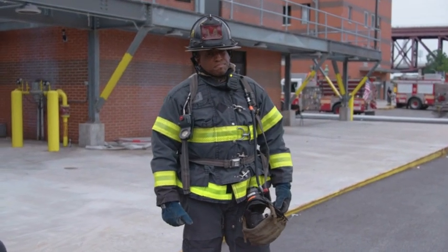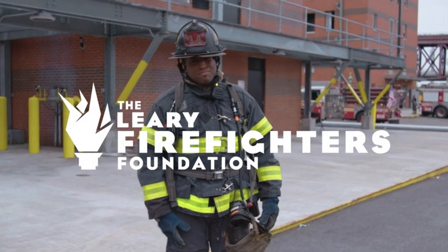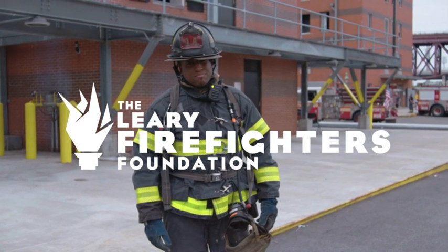Now firefighter McFadden is ready for fire. We'll be right back.